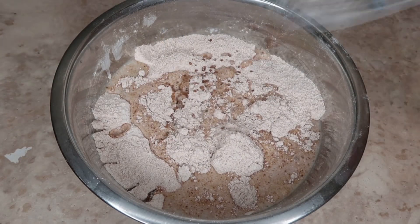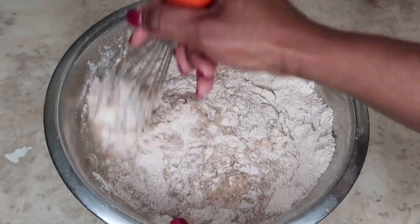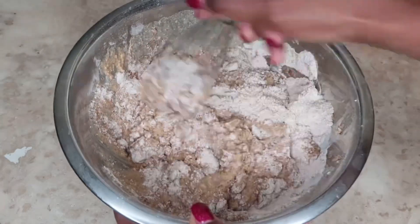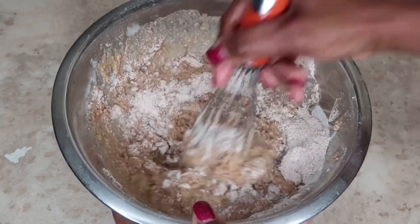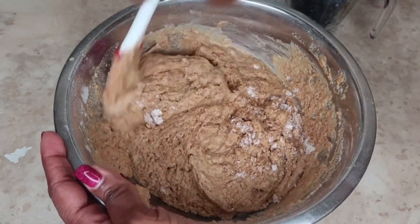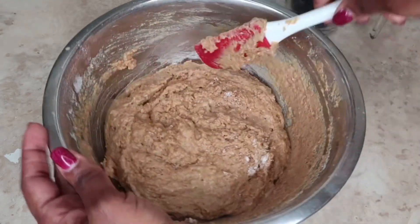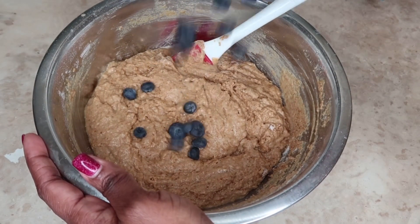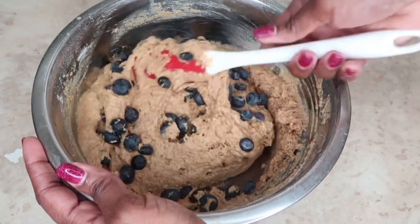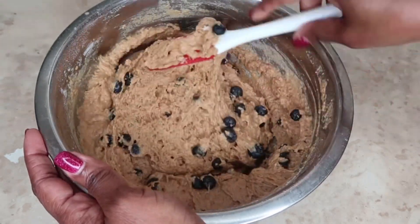Now I'm just going to mix everything together. I don't want to over-mix, so this is why I'm doing it like this. Let me just combine everything well — it looks pretty good, guys. Now I have one cup of blueberries and I'm just going to fold them in. Make sure that they're folded in well.